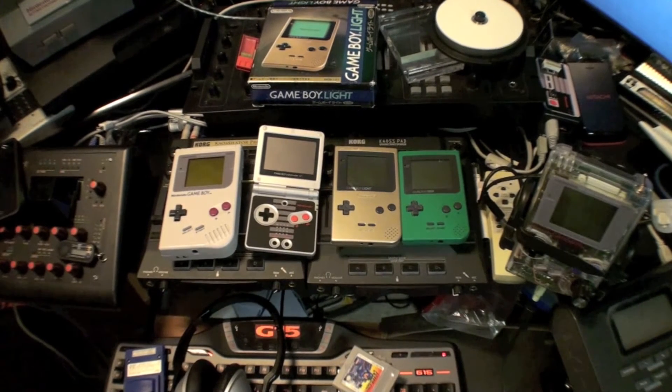I'm asked a lot what kind of hardware I use for chip tuning, and I thought I'd cover the portable systems today.